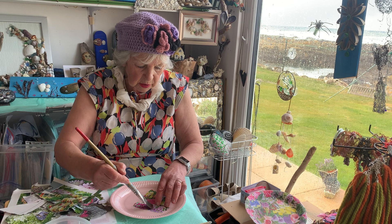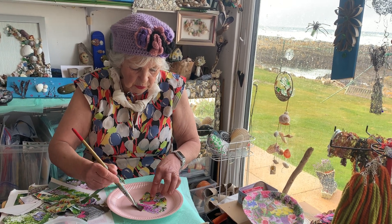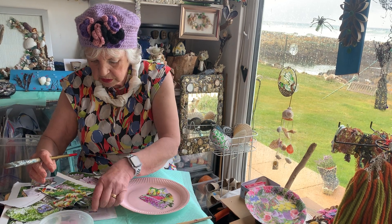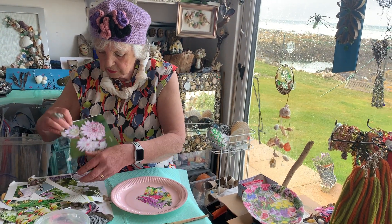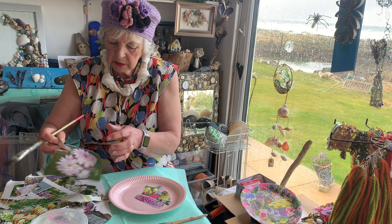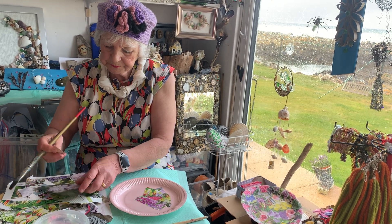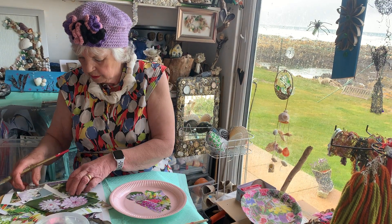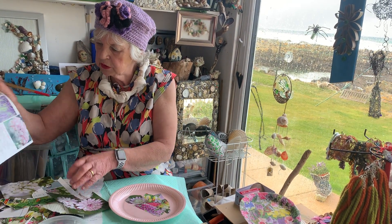You put your PVA glue over the top and just place it until you get it where you want it. And here's another bit of a floral here, now put that on. Here we go - I'm having a rare time and you're going to have a rare time too.